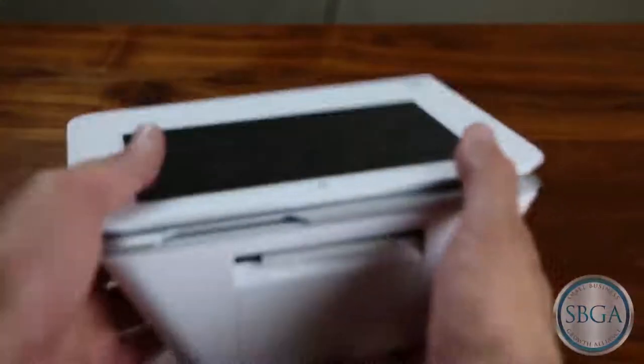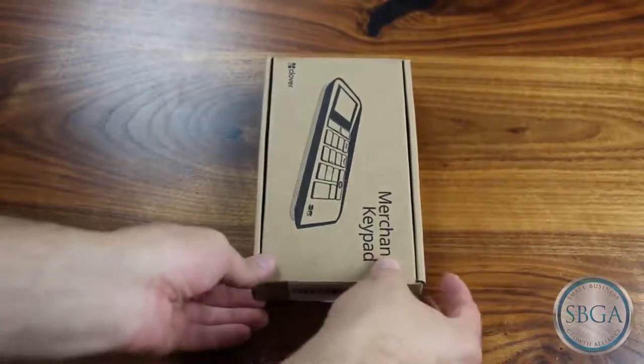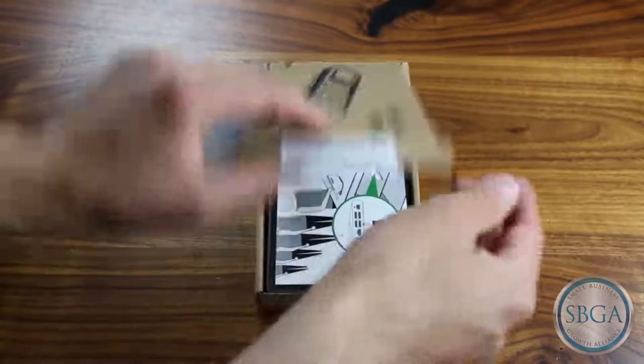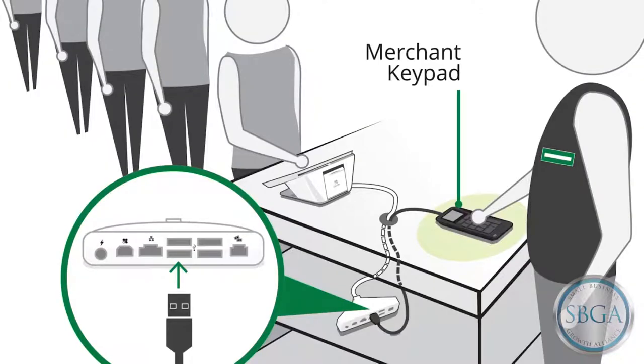Before you set up your Merchant Keypad, position your Clover Mini facing the customer on your countertop. To set up your Merchant Keypad, open the Merchant Keypad box and remove the instructions from the box. This illustration will show how the Merchant Keypad can be positioned with Clover Mini on your counter.